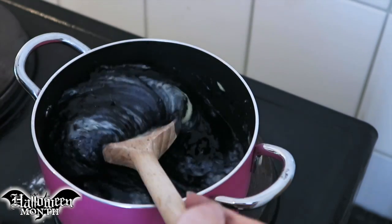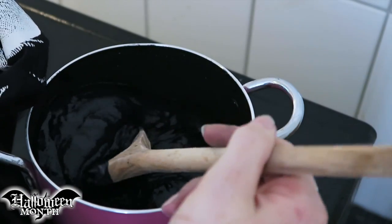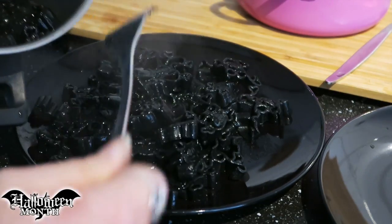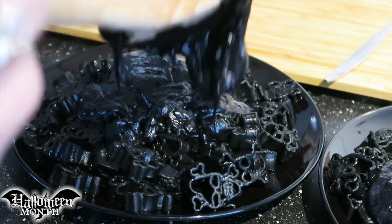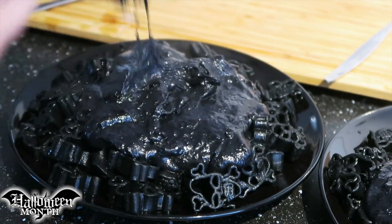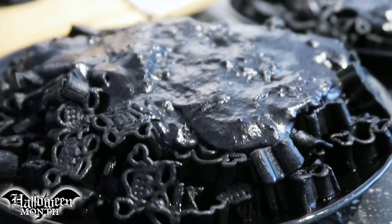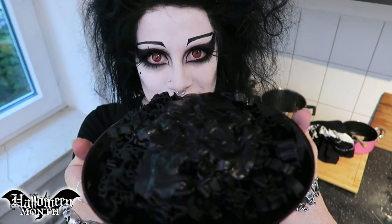I recommend you use concentrated black gel food dye for this kind of thing rather than the liquid. You don't need to use as much and it's less likely to give you a crook stomach. There's our black skull shaped pasta. Oh my god, I did it! I made blackaronian cheese — but with skulls. So it's even more necro and spooky and dark.